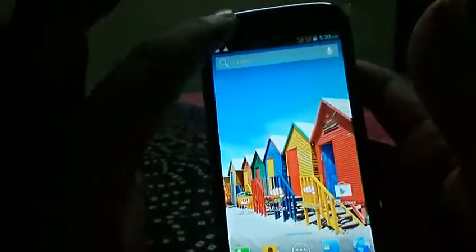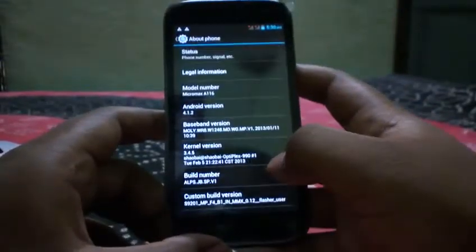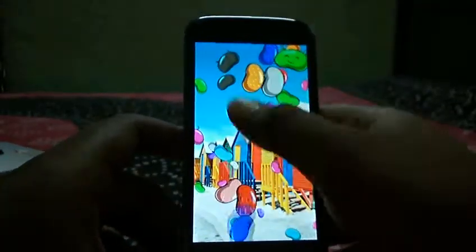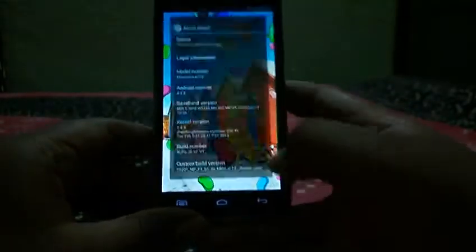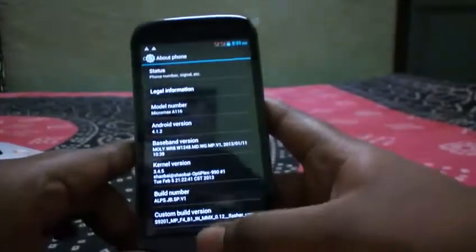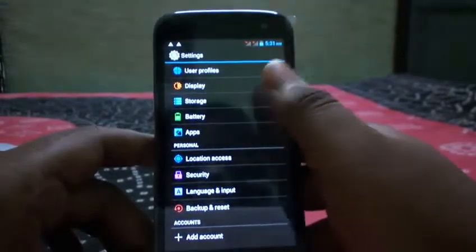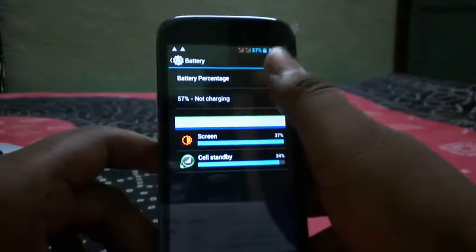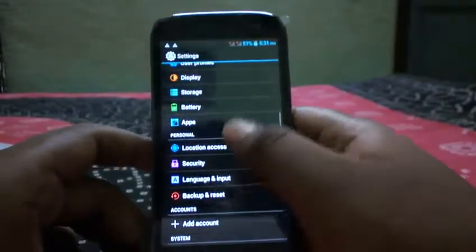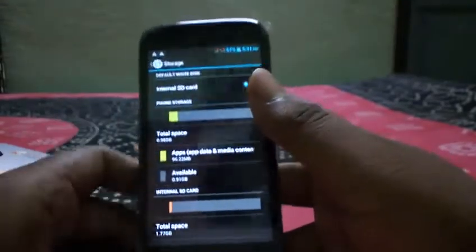Going into Settings and About Phone, you can confirm it's running Android 4.1.2 Jelly Bean. Micromax has promised an update to Android 4.2 Jelly Bean. Checking the battery section shows a notification for battery percentage. In the storage section, the total SD space is 1.77GB and the space available for apps is 0.98GB.